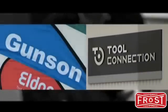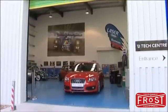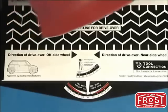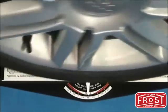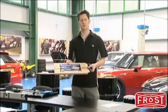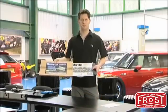For many years the Gunson range has been well known for innovative and value-for-money tools that enable the enthusiastic owner to maintain and service their car to a professional standard without expensive garage equipment. Gunson are particularly well known for their track right wheel alignment range. Today we'll be looking at the Gunson track right wheel alignment gauge and also some new recent additions to the Gunson range.